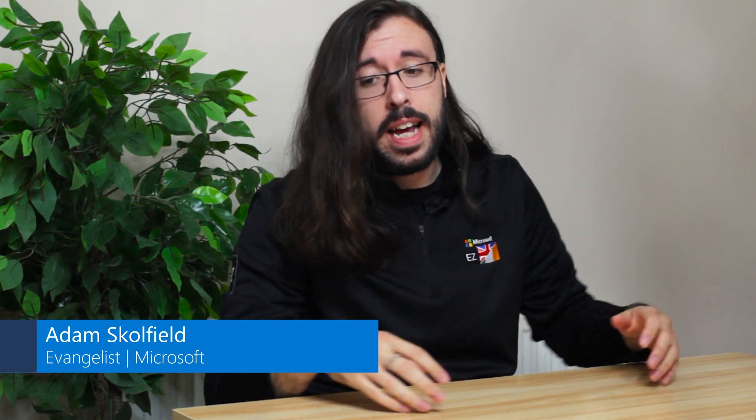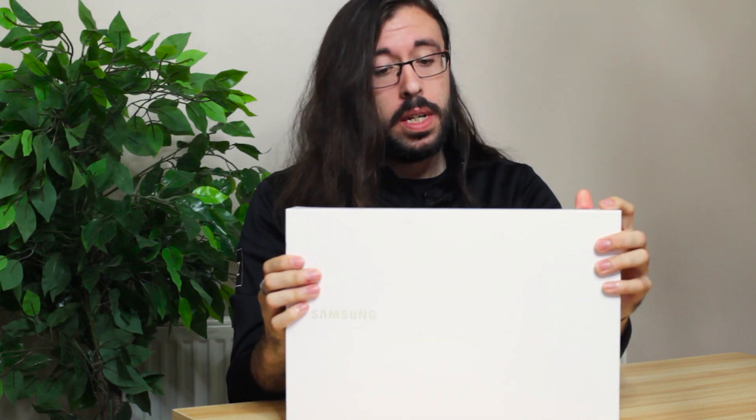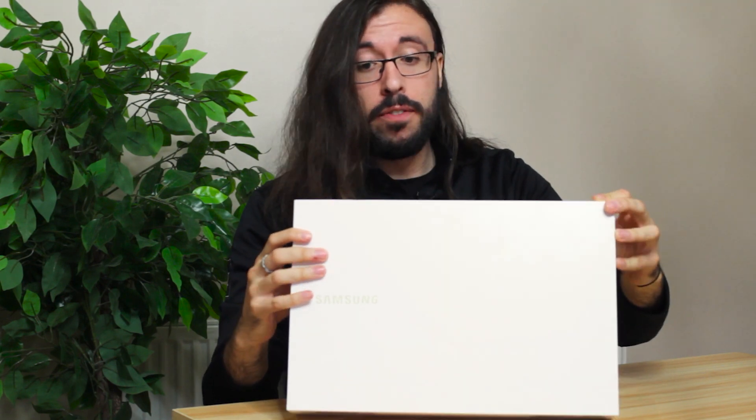Unboxing number three of our Samsung Windows 10 laptops. This time we have the Galaxy Book Ion. Now, this is a more traditional style laptop. This particular one is a 15 inch laptop as well. But of course, we are expecting it to have all the Samsung bells and whistles. So without further ado, let's get out of the box.